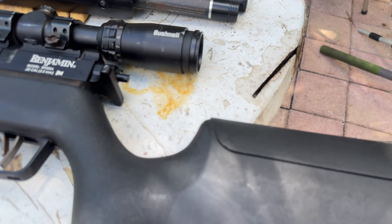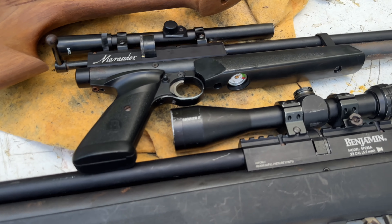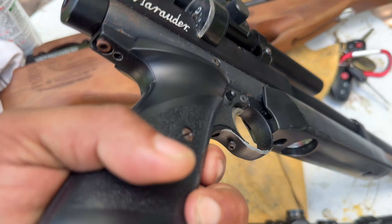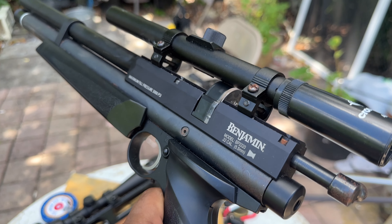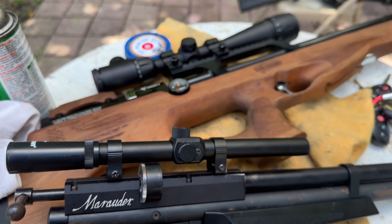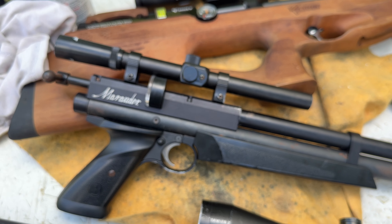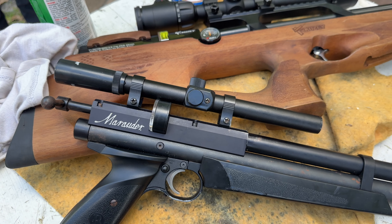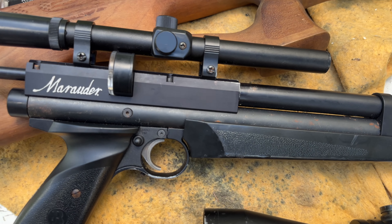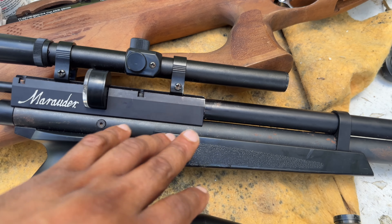There you guys have it — that's the selection from Benjamin that we have: the Marauder family semi-automatic and the mini. In the future, we'll add the stock extension on the back and change the scope — I just got a new extension adapter so we can put any scope we want on it, even an Element or a digital scope, a Bushnell, different options. Then we can really test this tool and see how it performs.